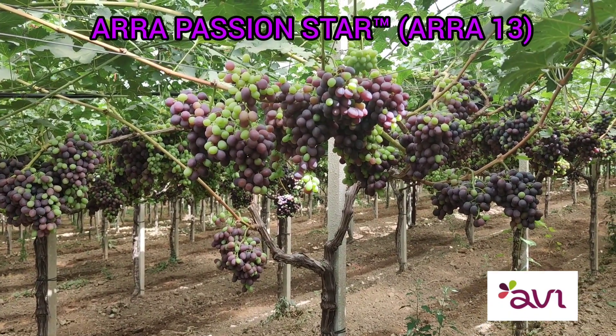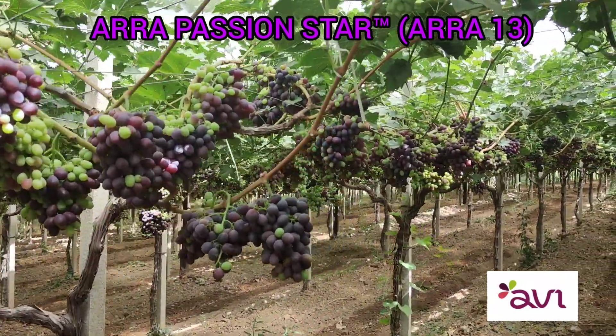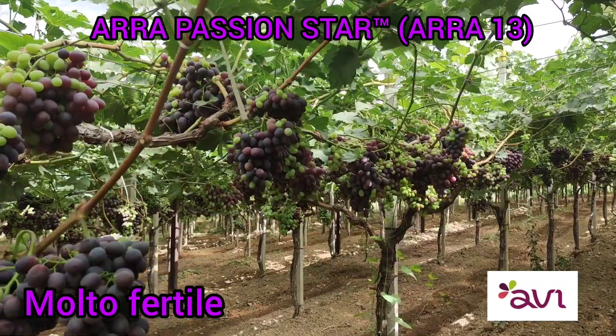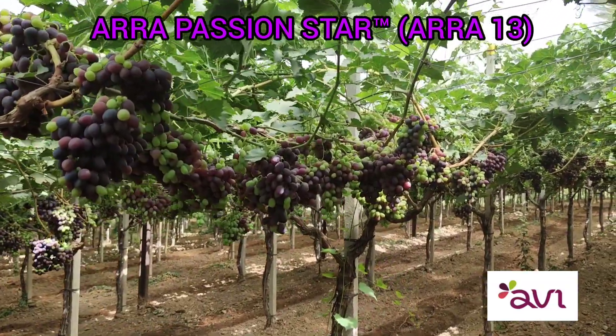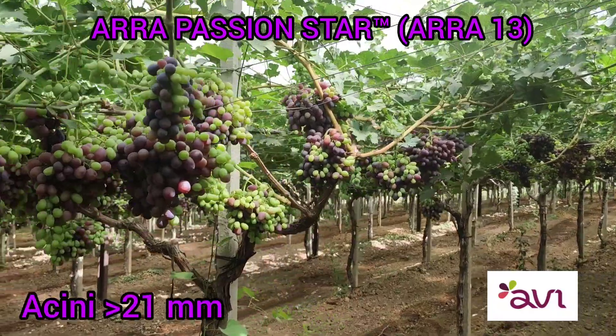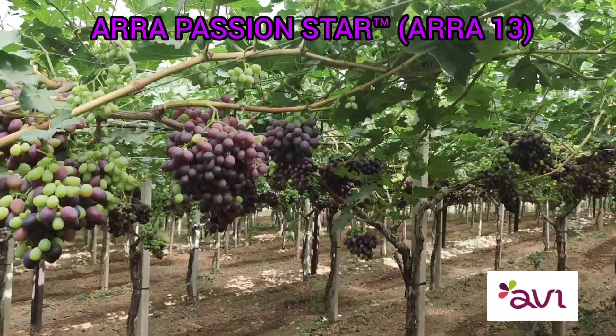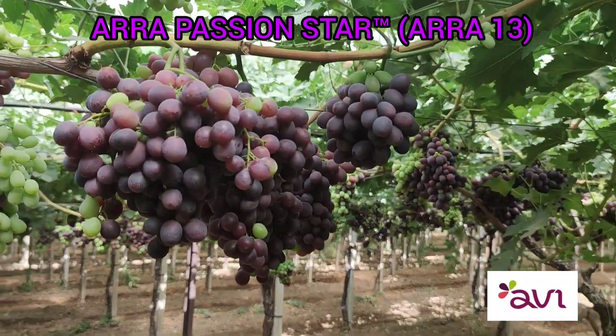Arra 13 at véraison — we shorted the bunches and the bunches continued to stretch, so the result is very interesting. The berry size is more than 21mm and the homogeneity is very nice.